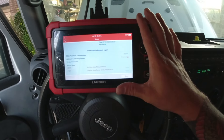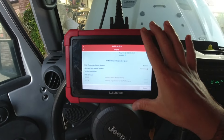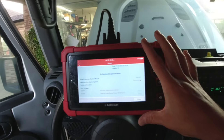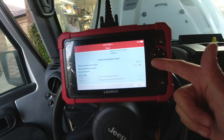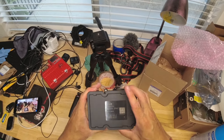In today's video we're going to replace that, which is super easy, and I'm going to show you how to program it with a bi-directional scanner that I got on Amazon. That will pretty much allow you to program the module, because the module needs to be programmed and you don't have to take it to the dealer. So we're looking at the ABS module right here.